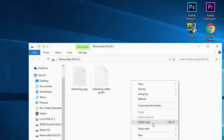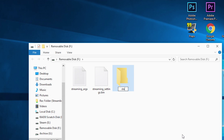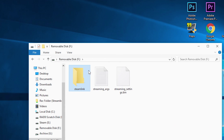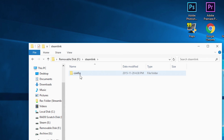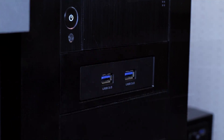Next we need to put the modified configuration files in a few folders. First, create a folder called SteamLink. Inside that folder, create another folder called config. Inside config, create another folder called system. Cut and paste the configuration files into the system folder. We are now done transferring the files on our computer, so go ahead and remove your USB storage device from your USB port.